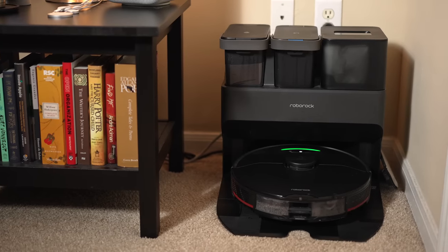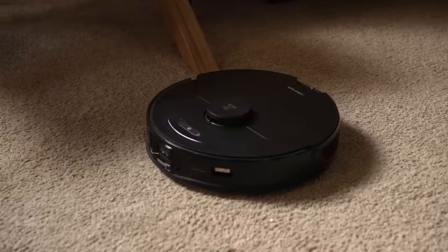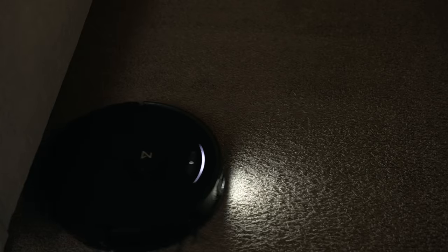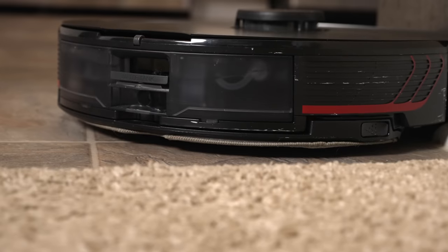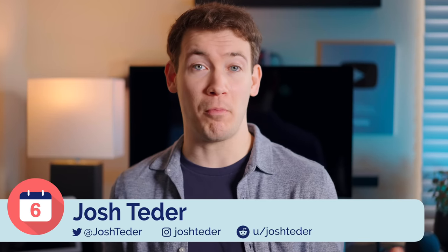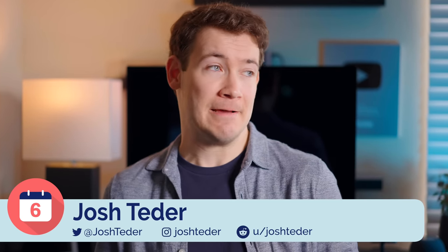The Roborock S7 Max-V Ultra Robotic Vacuum Cleaner is the top-of-the-line vacuum cleaner from Roborock's lineup. It's a look at the future of where robotic vacuum cleaners are going, and you'll certainly pay a hefty price for experiencing that future. But now it's been six months since Roborock sent me one — has it been worth it and who is this robotic vacuum cleaner for?